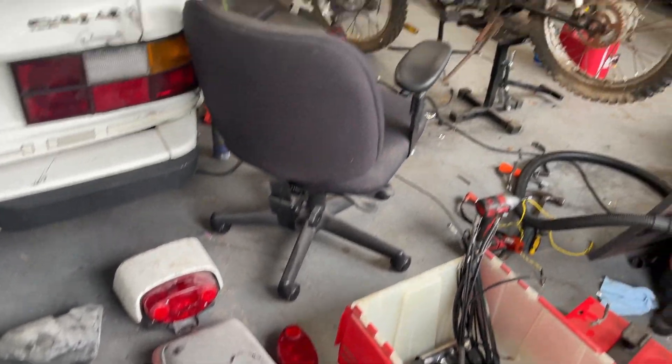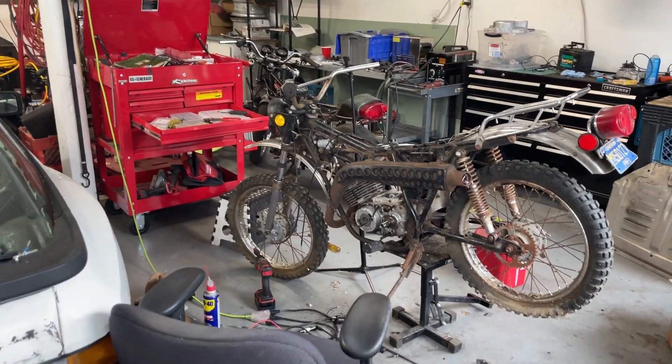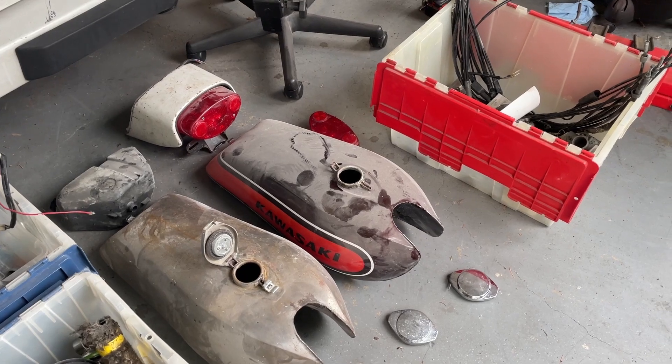The tanks will replace - or one of them will replace my tank on my '73 - probably the tail section too depending on what I do with it, so yeah, pretty stoked.